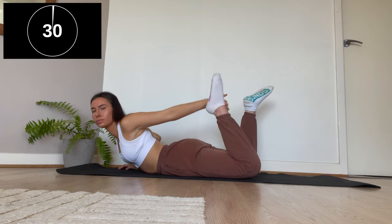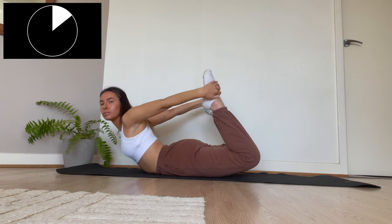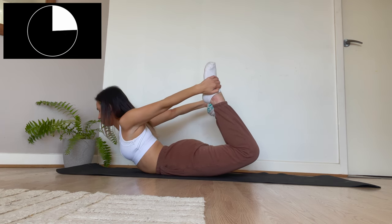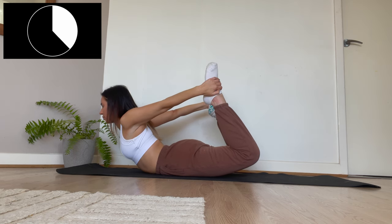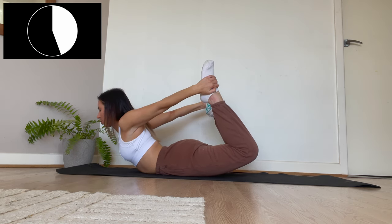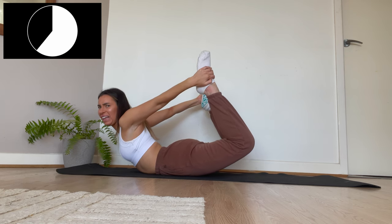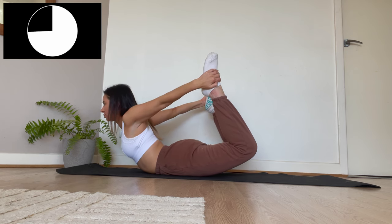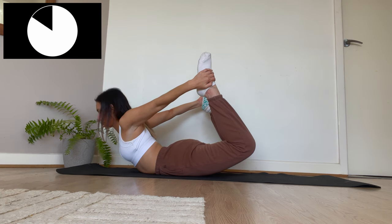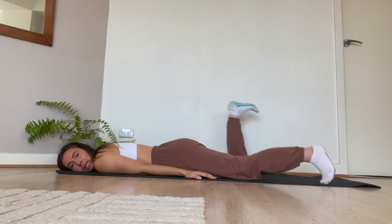Now we're going to be doing the bow pose. This is a little bit of an awkward pose — I must admit I struggle doing this exercise. But it's such a great pose to reduce bloating, so just ensure to keep up those deep breaths. Okay, I really struggled doing that exercise but it's done now.